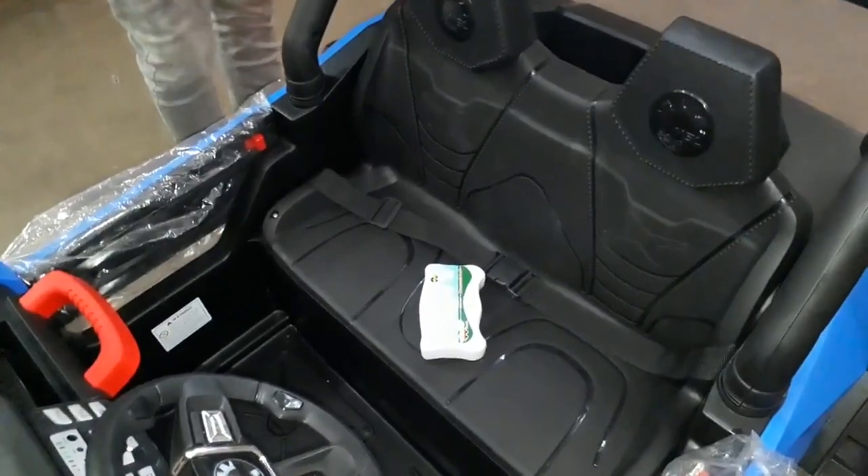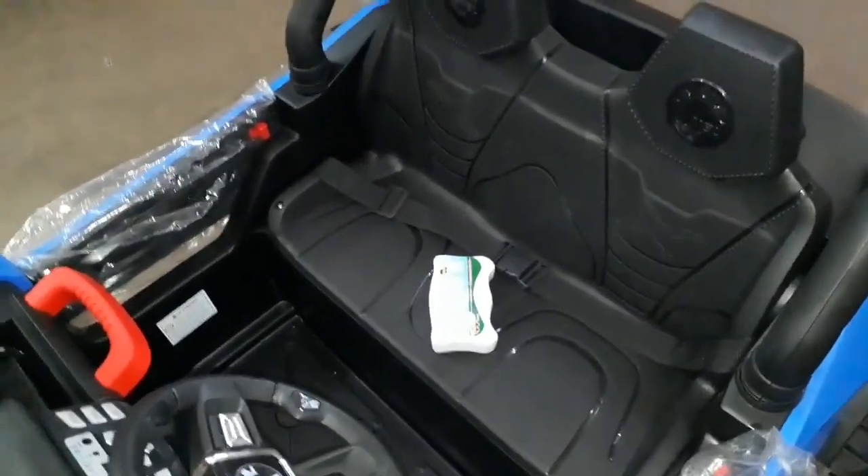Remote controls: forward, back, left, right, or slow, medium, fast, and stop.